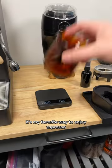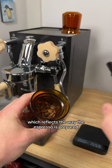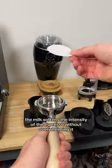Let me introduce you to the cortado. It's my favorite way to enjoy espresso. In Spanish, the word cortado means cut or chopped up, which reflects the way the espresso is prepared as you cut or dilute the espresso with some steamed milk. The milk softens the intensity of the espresso without overwhelming it.